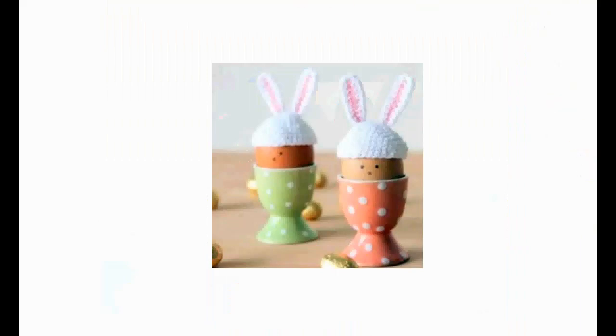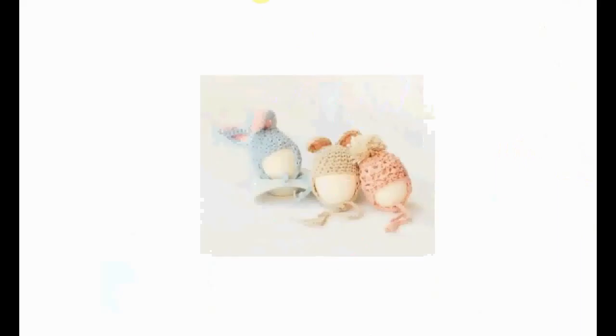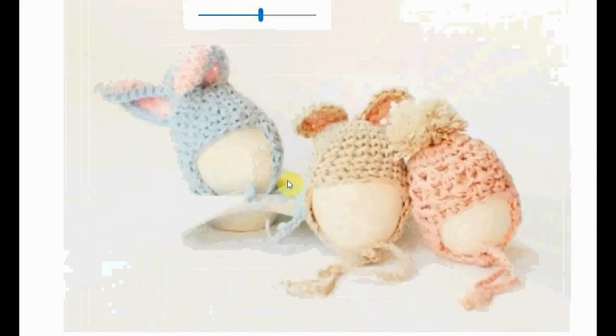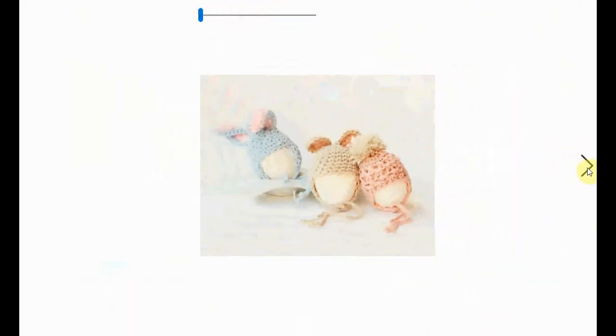Let's start with this beautiful, adorable, simple one. I love that they drew a little face on the egg itself — sweet little bunny ears for your eggs in the morning on Easter Sunday. These are very nice two ear-flap hats with either a pom-pom or some ears. Quite adorable, very sweet.